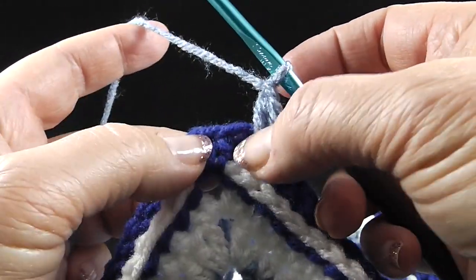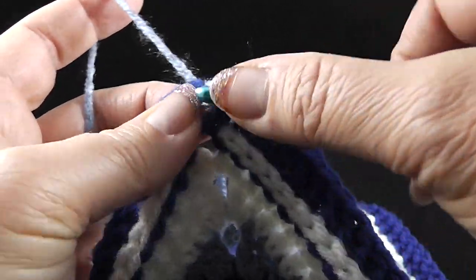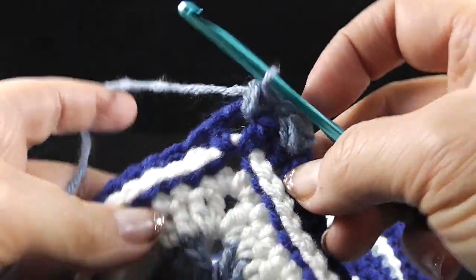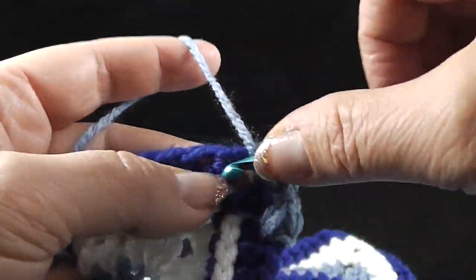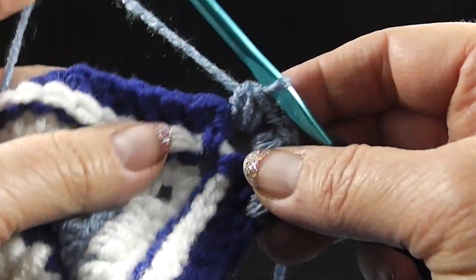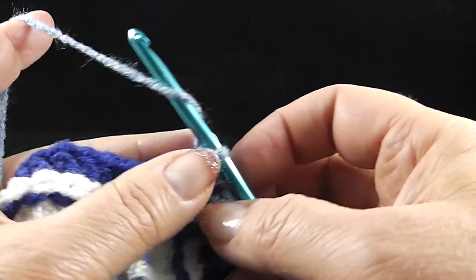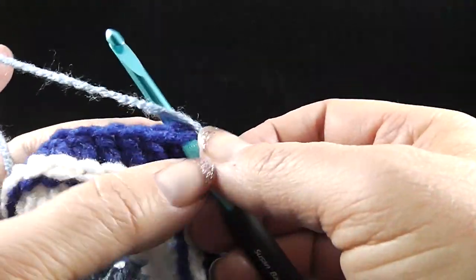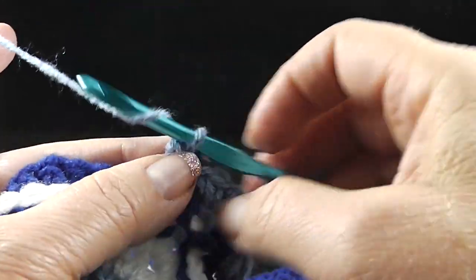Going to chain one, skip the next stitch, and that's going to bring us to the chain two space. For the chain two space: pull up a loop, yarn over and pull up another loop, yarn over and pull through all four loops on the hook. Now we're going to chain two, do that again in the same space, then chain two. Going to skip the next hidden stitch, chain one, and then do another double single crochet. Make sure you have four loops on the hook before you pull through, chain one, skip the next stitch, stick your hook in the next stitch, pull up a loop, yarn over, stick that hook in that same stitch, pull up another loop, yarn over, pull through all four loops on the hook.